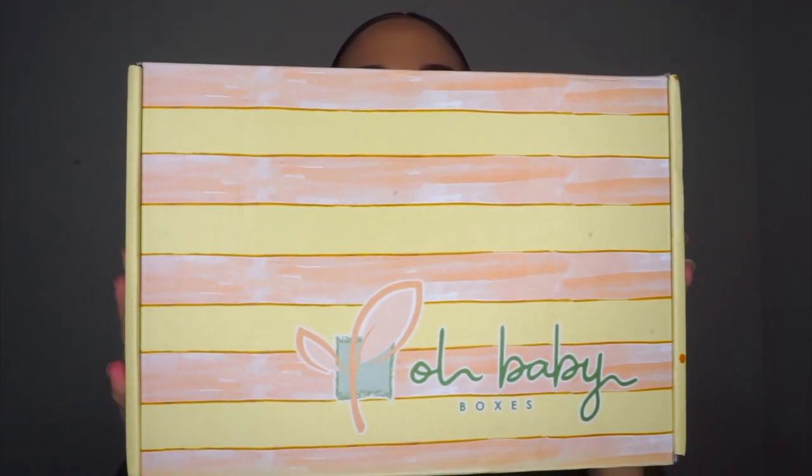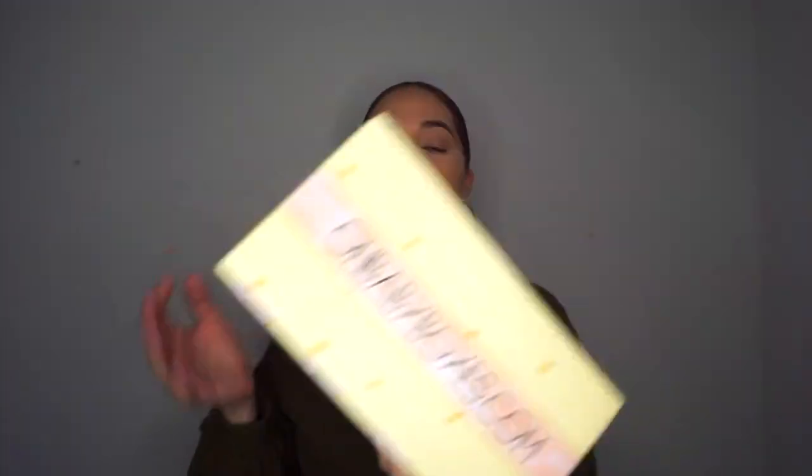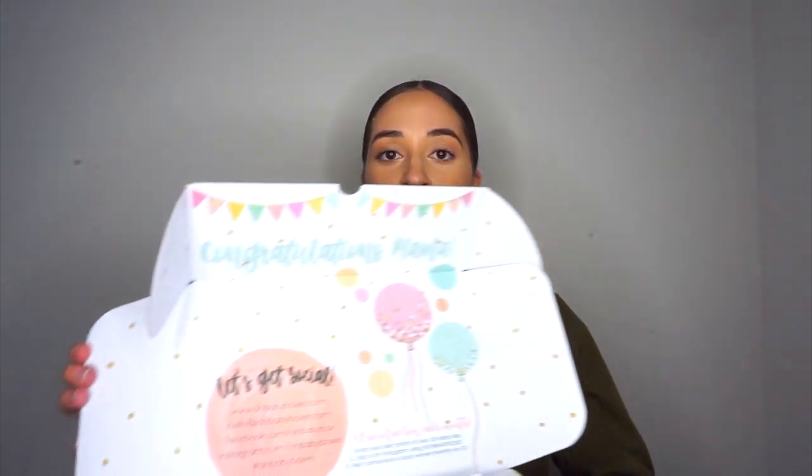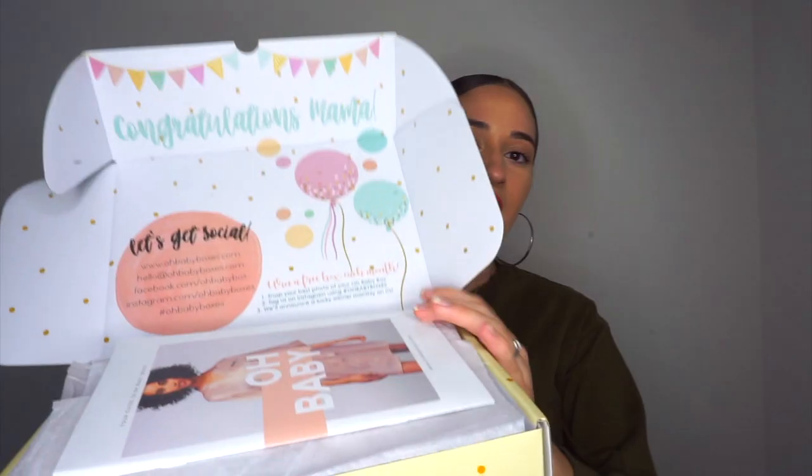This is what the outside looks like — it looks super cute. Let's see what's inside. Mind y'all, I haven't even pulled out anything from the packaging at all. Oh, this looks super nice. 'Congratulations mama' — this is really nice. I'm in my third trimester, so this is going to be the third trimester box. You get a box for each trimester, and you can also get boxes for postpartum as well.